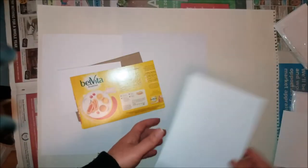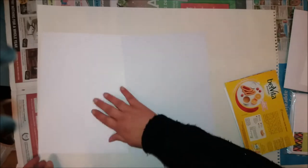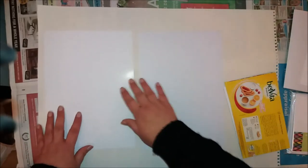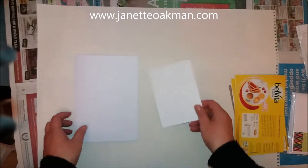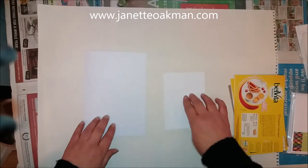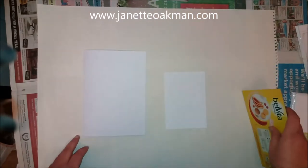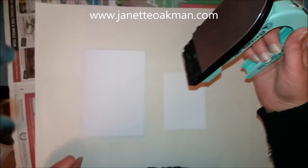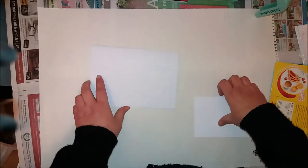I thought I would try encaustic art on the matte side and also on the shiny side to see if that works. I can't understand any reason why it wouldn't, but sometimes you've got to have a go to find out. So let's start — we know it already works on proper encaustic paper, so rather than use a big piece of that, I'm going to compare it on each piece. I've got my craft iron on the lowest setting, and I've got lots of kitchen roll next to me to clean the iron.